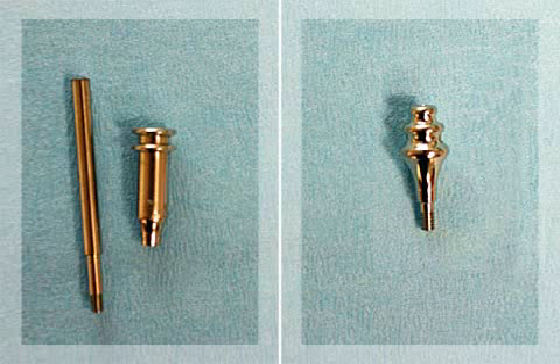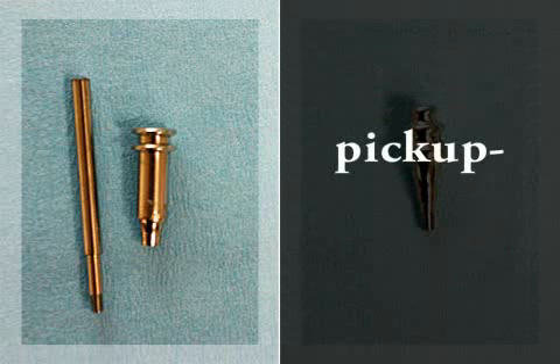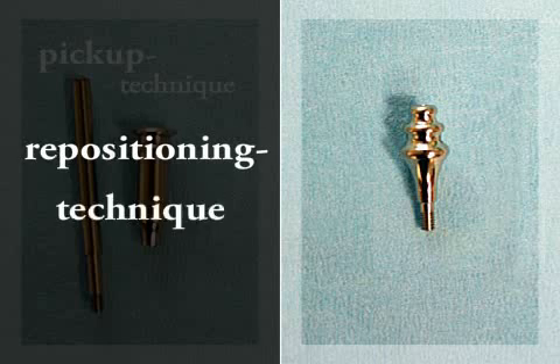An impression post is an aid in implant molding. A distinction is made between two different implant molding techniques: pickup and repositioning. There are different kinds of impression posts. On the left you can see the two-part impression post used in pickup, and on the right the post used in repositioning.